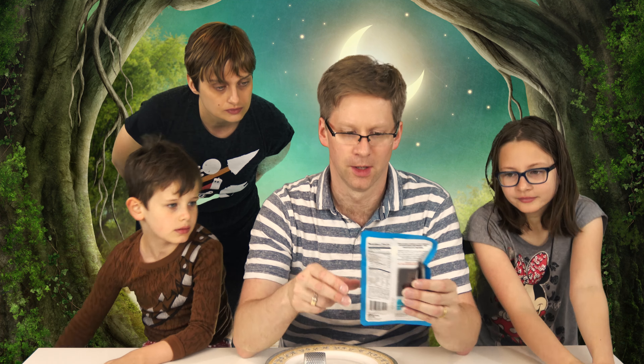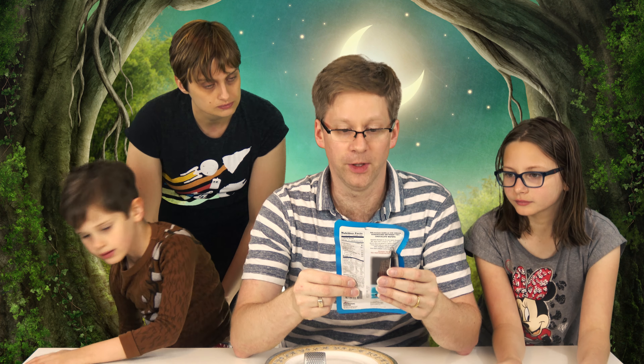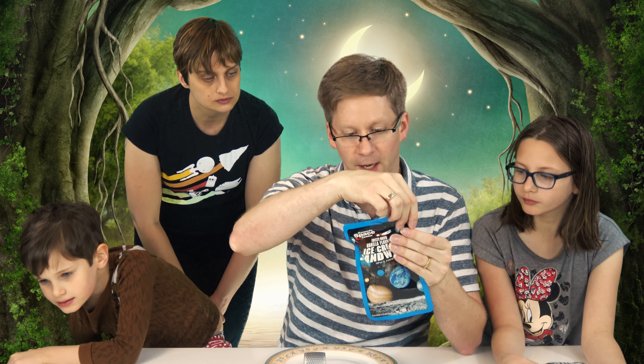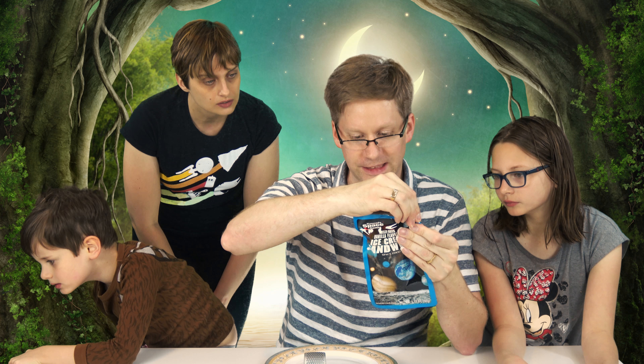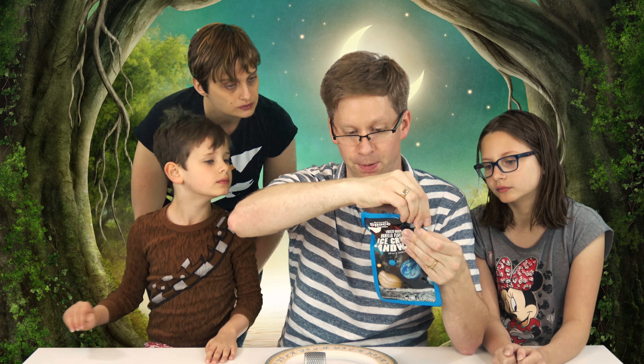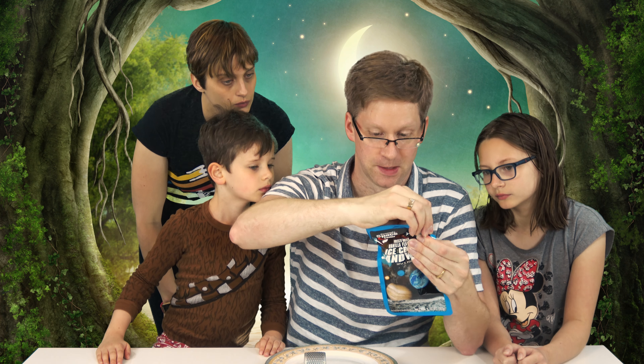Today we're going to try astronaut ice cream. The first one we're going to try is the freeze-dried vanilla flavored ice cream sandwich — delicious vanilla ice cream sandwich between two chocolate wafers. Apparently it's frozen to minus 40 Celsius and then vacuum dried and placed in a special polyfoil pouch. Ready to eat.